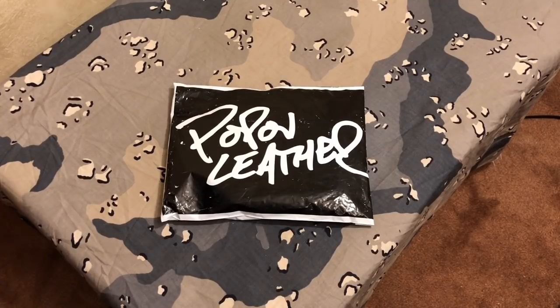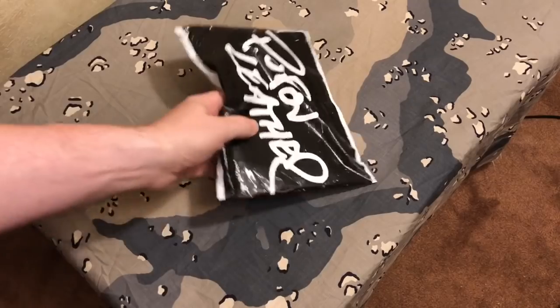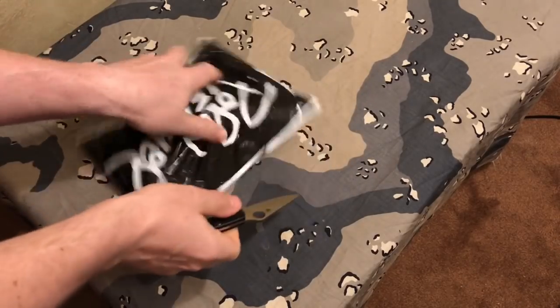I always go with a minimalist style wallet because I carry it in my front pocket. It's just what I'm used to, and I just think for me it's always going to be more secure in the front pocket. So let me go ahead and get this thing open and we'll go ahead and take a look at it and talk about it.